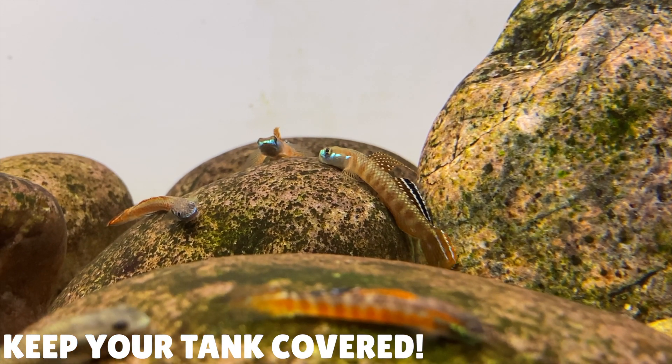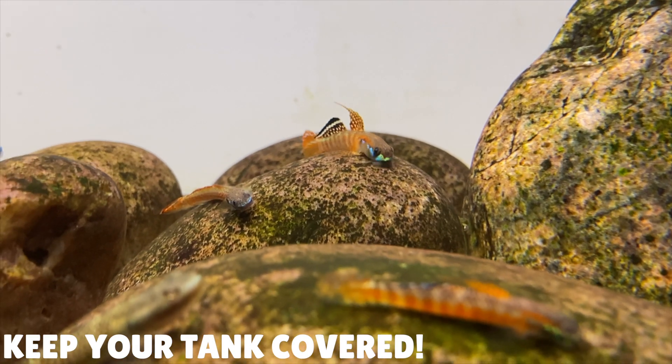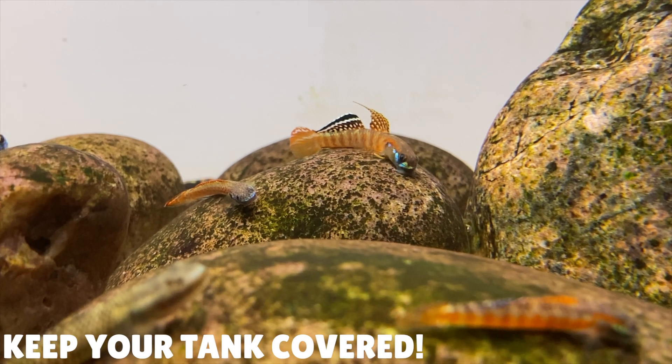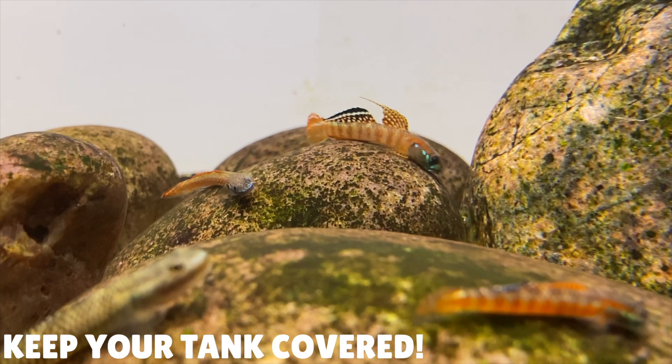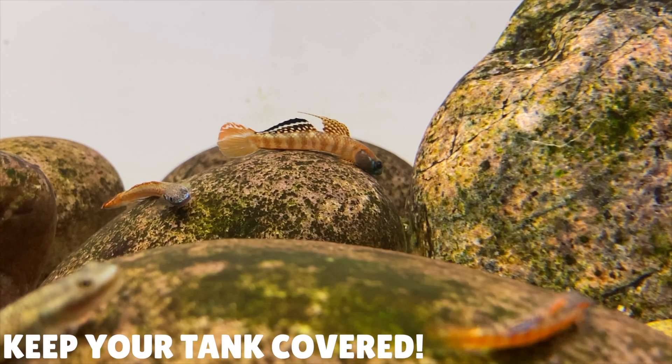When you are looking for a lid or trying to make your own, make sure there aren't many gaps in the lid. These gobies are really good escape artists and they'll find a way through even the smallest of holes. I noticed that it's mainly new gobies that try to escape from the aquarium — after about a day or two they'll start to settle down and stop trying to escape. So I highly recommend having a lid on your aquarium if you're keeping Stiphodon gobies.